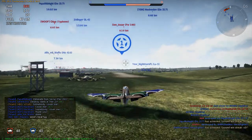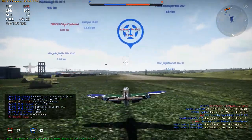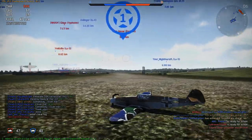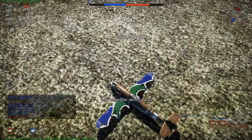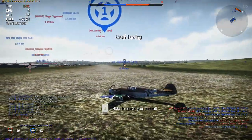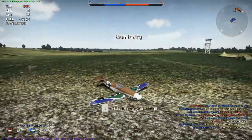Stupid instructor. And look at that - I just destroyed my nose and damaged my fuselage a little bit by doing that. I destroyed my propeller.